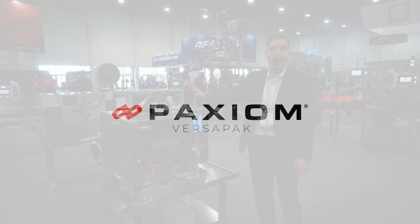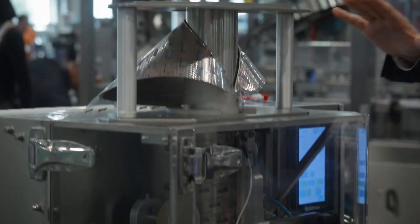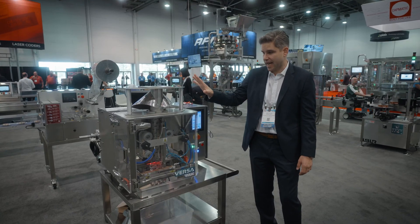This is the VersaPack, our brand new vertical form and seal machine — the most compact bagger at Pack Expo and in the industry today.